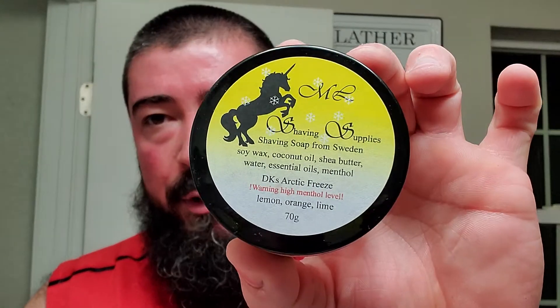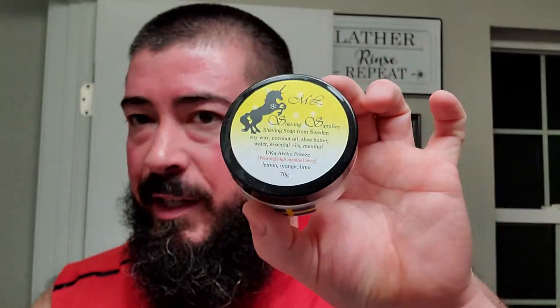Alright guys, we actually finished this one in a decent time frame, so we're going to close it out. Thank you guys for watching — I really appreciate you. Thank you one more time, Maddie, for the tribute soap. DK's Arctic Freeze — this was the real deal, man. I appreciate you, I can't thank you enough. I appreciate everybody for watching, I hope you enjoyed the video, and I'll catch you on the next one. Cheers.